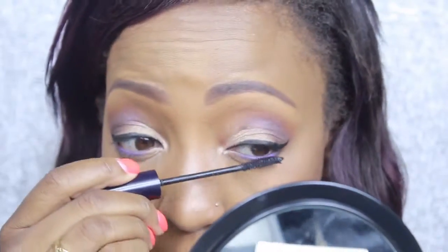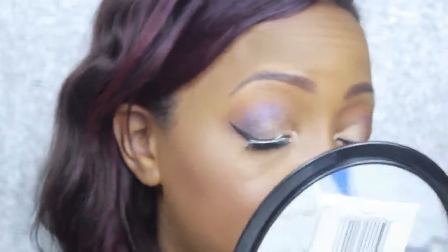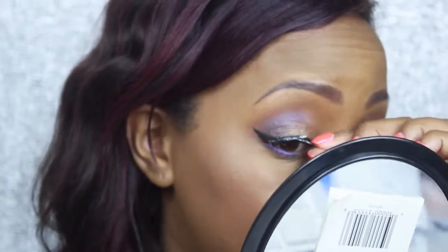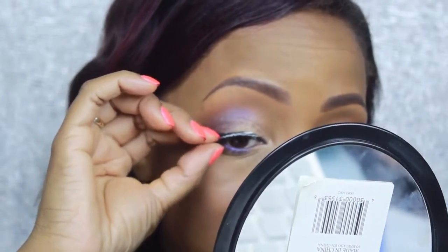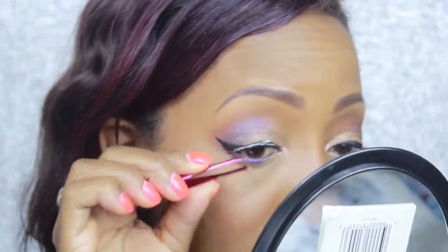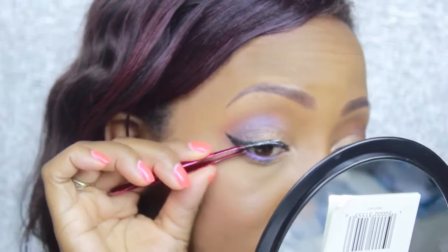Now I'm going in with my mascara primer by Estee Lauder — it's excellent and unlike most white primers it's black, which really helps prime the lashes and pull them out. I did apply mascara off camera and now I'm applying my favorite lashes — the Ardell Demi Wispy lashes — using Duo Lash Glue. I like to use my fingers to apply the lashes; sometimes tweezers don't work, so I apply them with my fingers and then go in with tweezers to mend them once they're on.